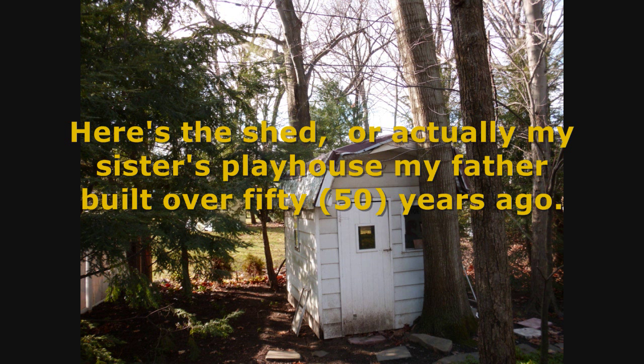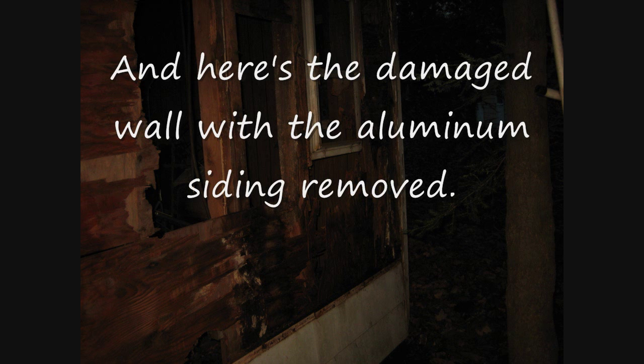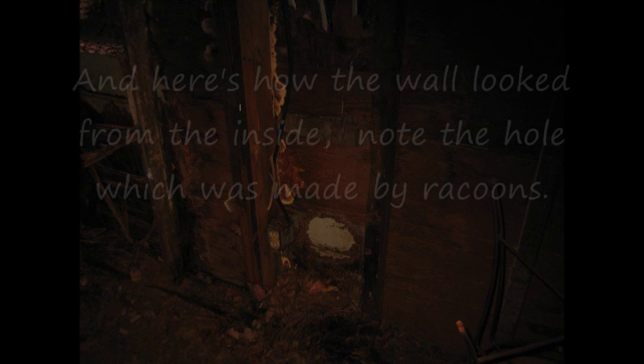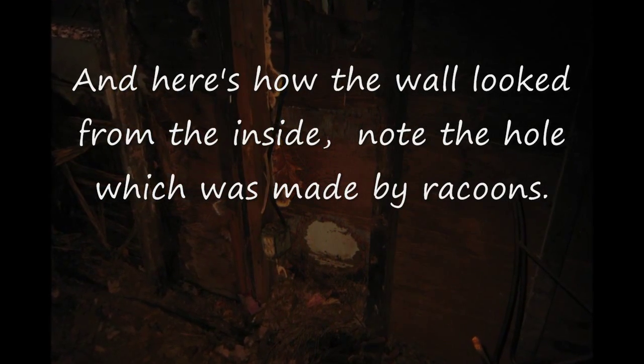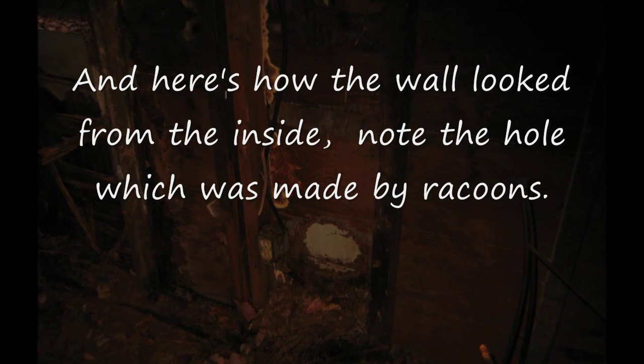Here's the shed — actually my sister's playhouse my father built over 50 years ago. And here's the damaged wall with the aluminum siding removed. And here's how the wall looked from the inside. Note the hole which was made by raccoons.